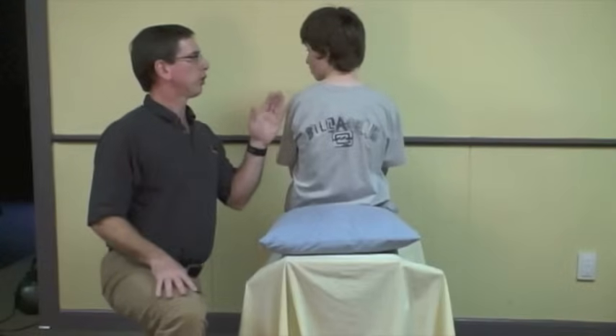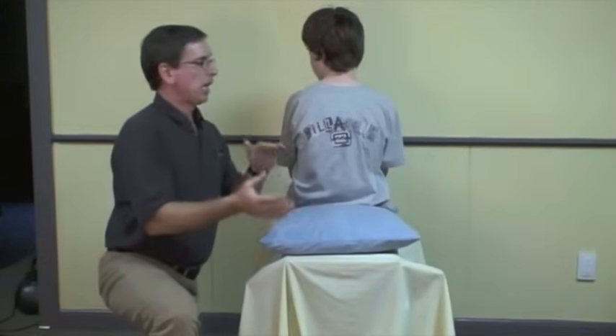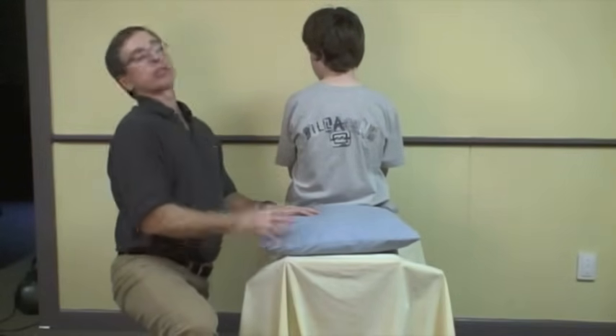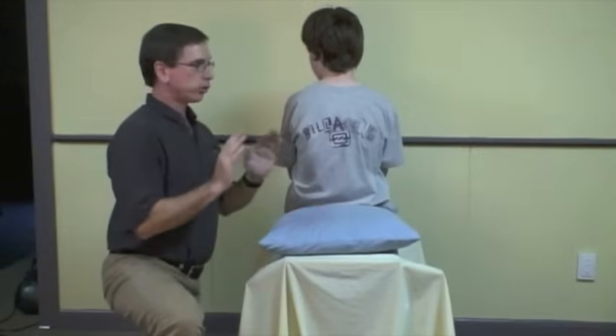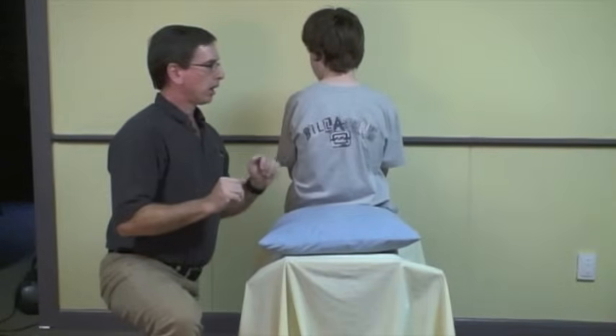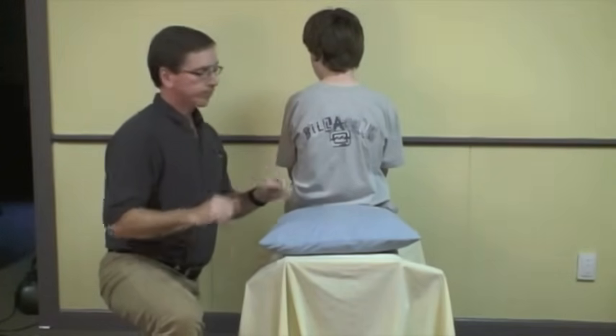Tell the patient: on the count of three, I'm going to lie you down quite quickly, and I'm going to want you to extend your head over the edge of the bed, and I'm going to turn your head that way. Just let me direct your head — it may make you dizzy, but that's okay, it's all part of getting you better. I want you to keep your eyes open, even if you get dizzy.